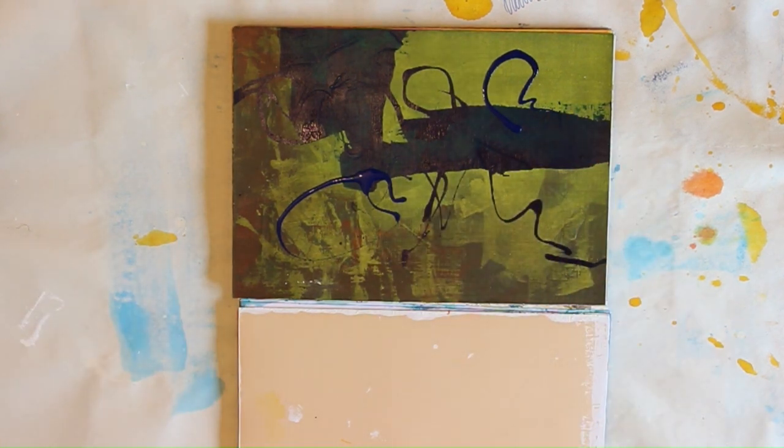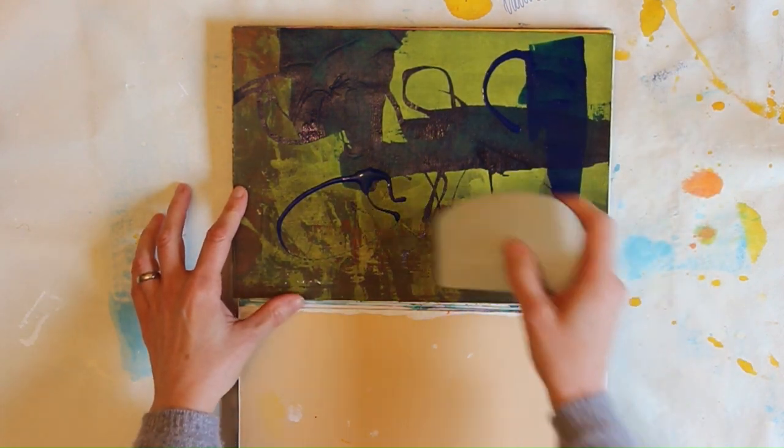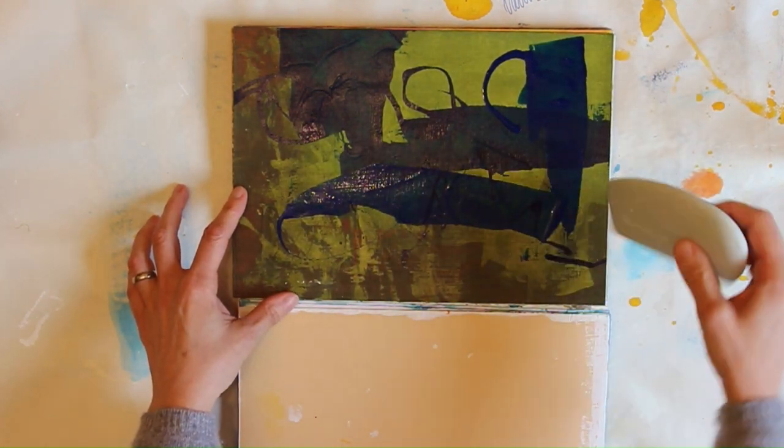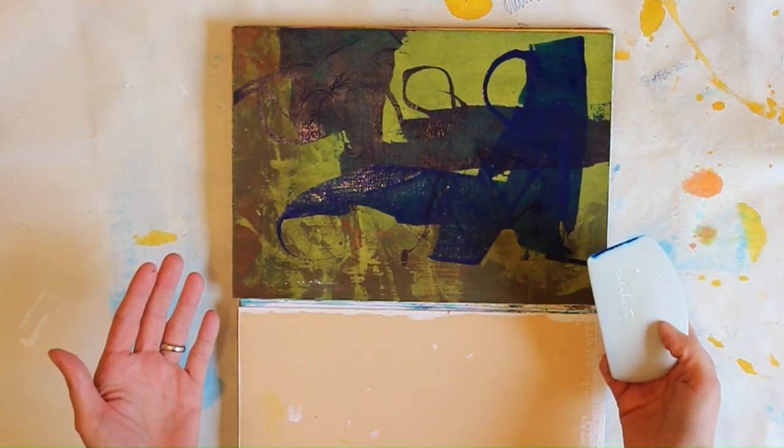And then if you want to scrape it, you can do that — just scrape it like this. Rather easy, and as you see, I don't care. I mean, it was quite interesting.